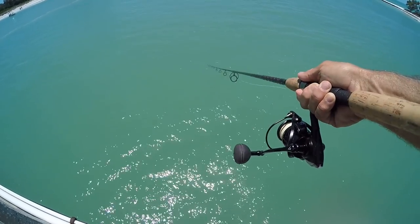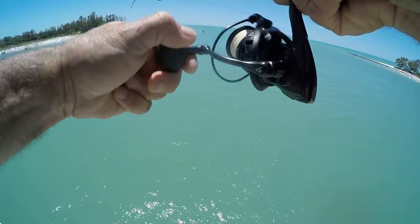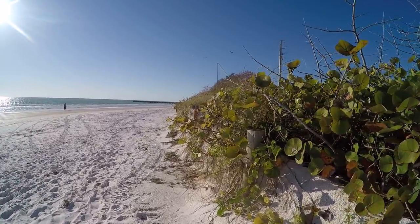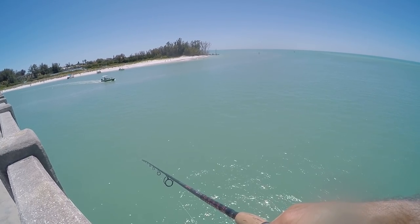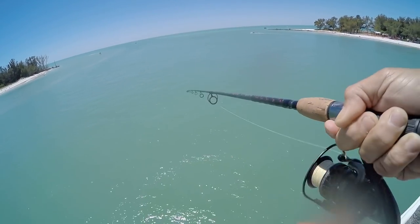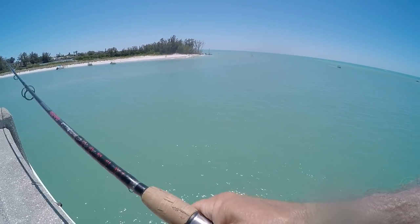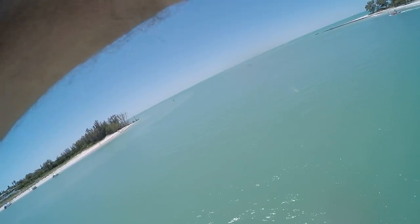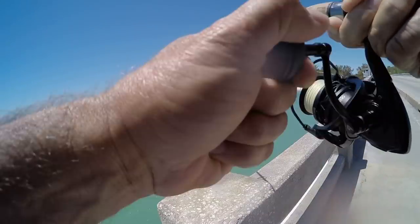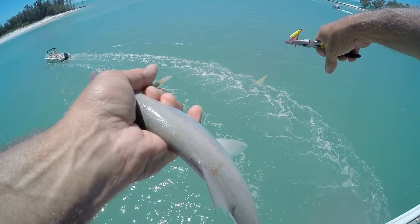Come on, get it, get it. There he is — I knew I felt something down there. It's almost two o'clock. Here we go — oh, I lost him. Darn it. Oh, here we go — good hit! Ladyfish time. I knew we'd get us a ladyfish, I knew we'd get one of these girls. Thanks for the catch, girl. See ya.